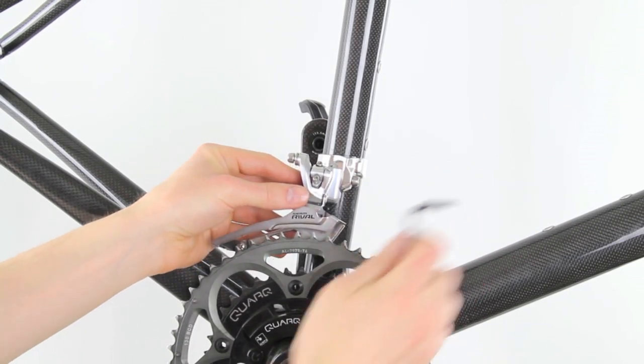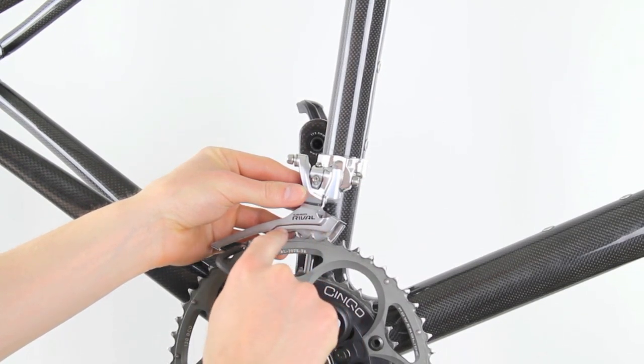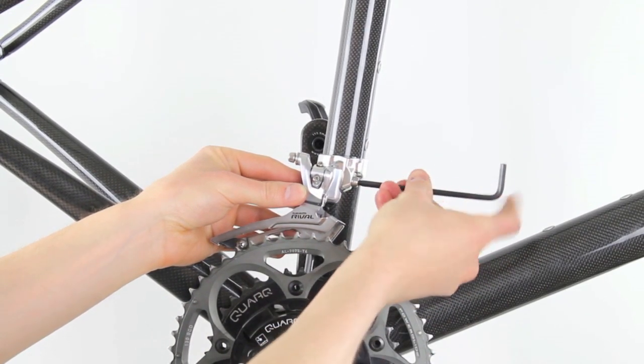Before you set it, you want to make sure that there's about a 1 to 3mm gap between your chainring teeth — the top of your chainring teeth and the arc of your top derailleur. We're just about set and then we can get it in place.